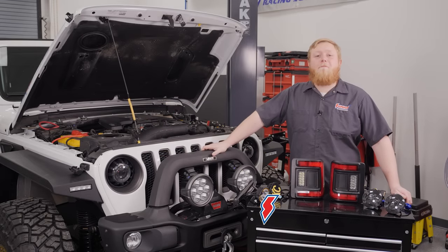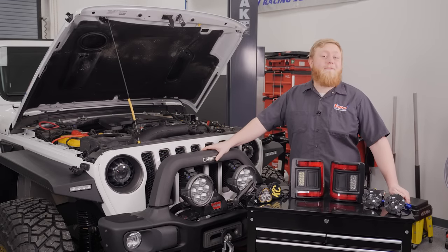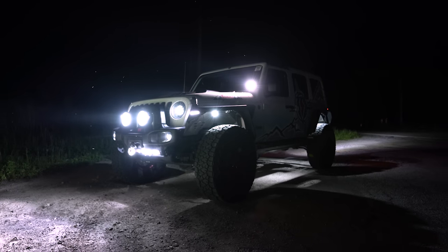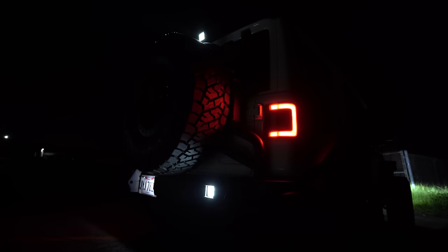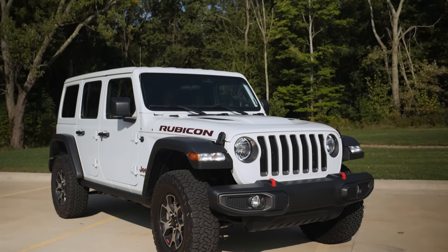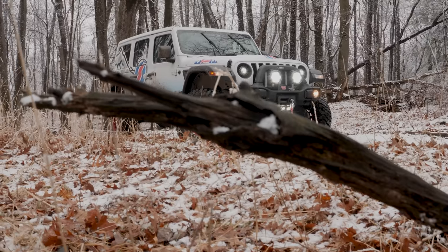What's going on guys, it's Justin here back with our project Jeep Wrangler. In this video we're going to brighten up your day with some lighting upgrades. But before we enlighten you, make sure to hit that subscribe button and ring that notification bell so you don't miss out on any of our latest videos. For those of you just joining us, we upgraded our stock Jeep Wrangler with some strategic upgrades to make it stand out.